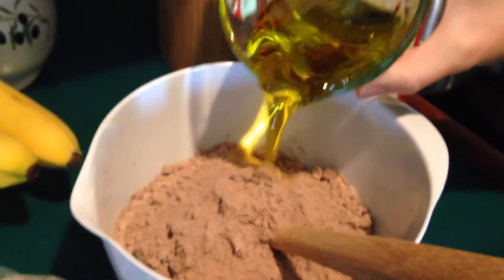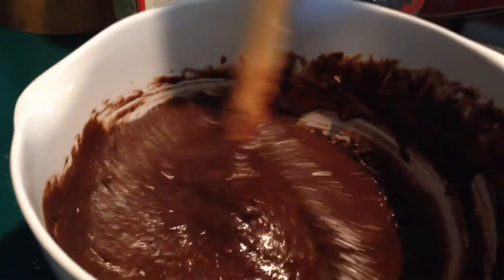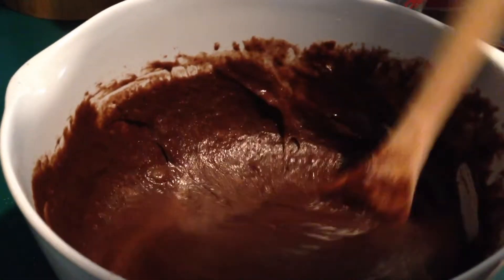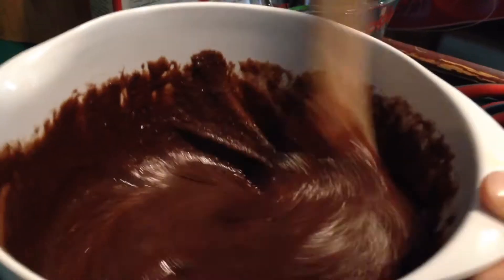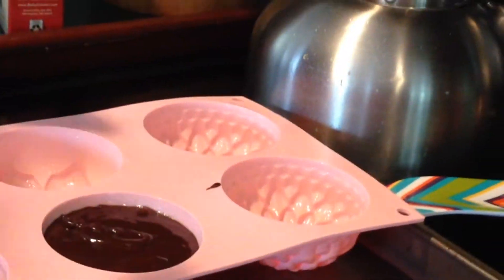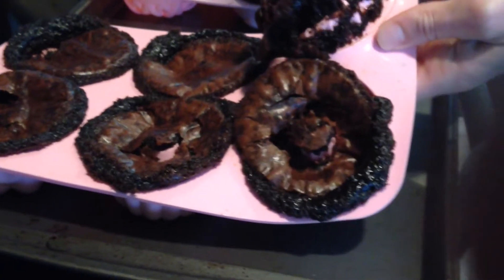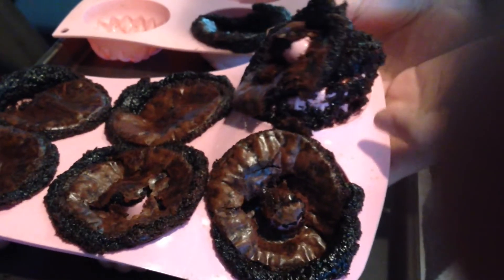Stir in eggs, water, oil like so. All right, so clearly these are interesting and maybe don't work — brownies.